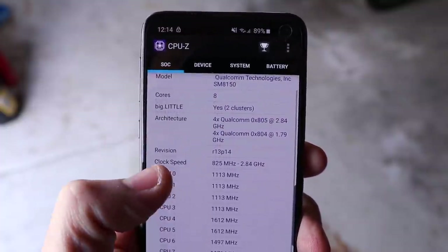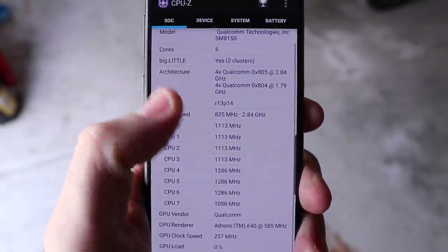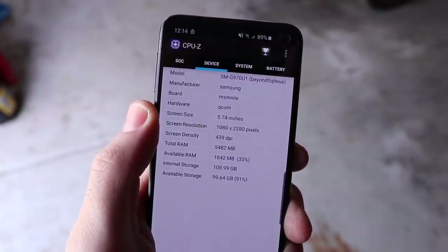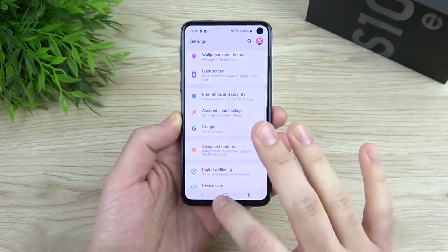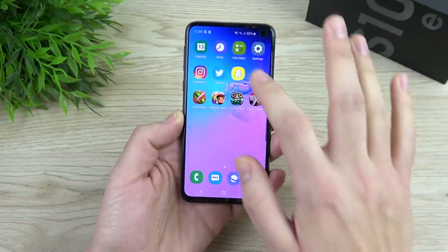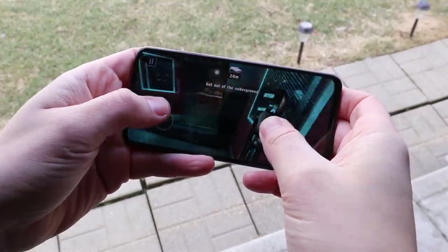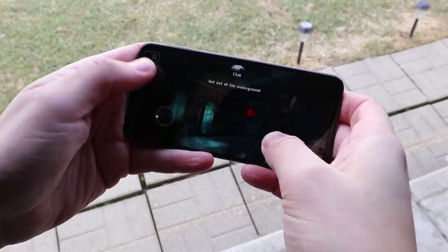In terms of performance, we're talking about a Snapdragon 855, also known as the SM8150 — octa-core CPU with six gigabytes of RAM. What this means is that this thing is a snappy performer, which we expect in 2019. The Galaxy S10e is one of the fastest Samsung devices I've ever seen, as are the S10 and S10+. Don't think you're getting a lesser phone just because you opt for the S10e — this thing is a blazing fast little pocket performer.